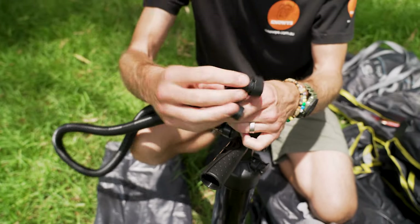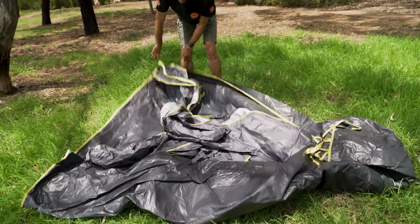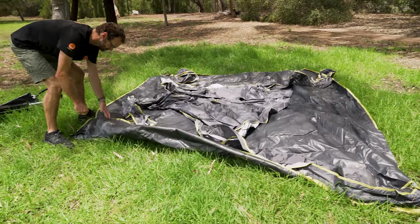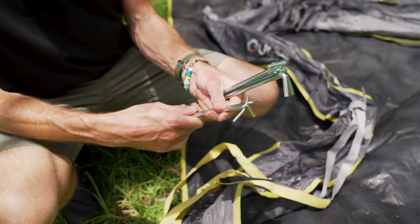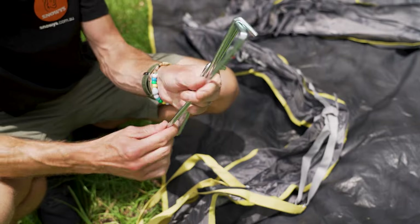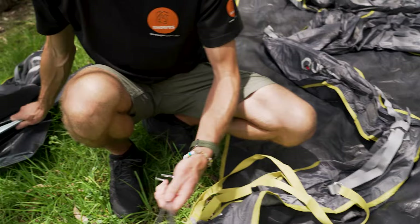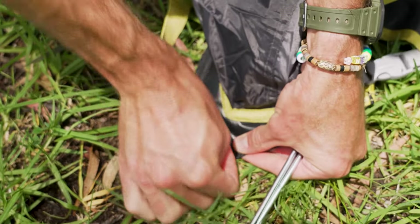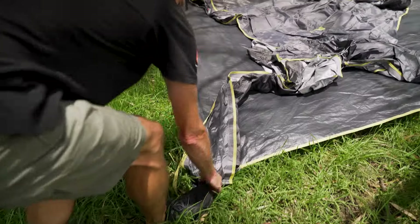We've got the hose end with the attachments needed to pump up the gazebo. First, I need to spread the gazebo out — it's going to be square — and put four pegs, one in each corner. Quest have given us two different types of pegs in the kit, eight in total. The four heavier pegs with the pointed ends I'll save for the guy ropes. I'll use the smaller pegs to peg the corner grommets out, one in each corner, and then we can pump the frame up.